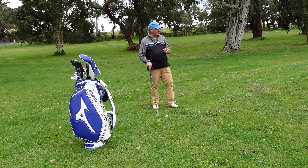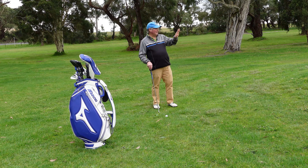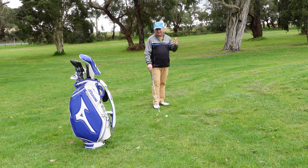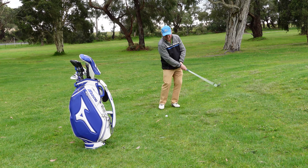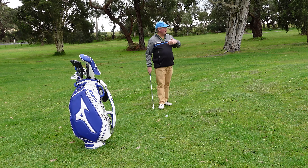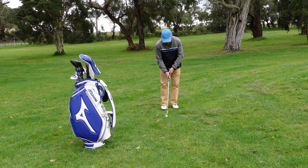I'm going to use my 55-degree sand wedge this time — I could use my 60 but I think 55 is good. And I'm going to err on the long side. If I leave it short I'm going to have a downhill putt for my next one; at least if I hit it past I'm going to have an uphill putt, and I'd always prefer an uphill over a downhill putt. It's not a total pitch — there's not a lot of wrist action — it's sort of a hybrid between a chip and a pitch. But I am going to land it on the putting surface, giving myself a good chance that if I miss-hit it, it's still going to land up there and be okay.